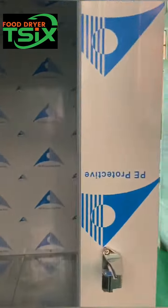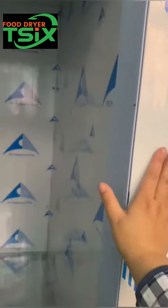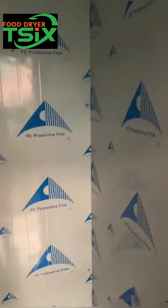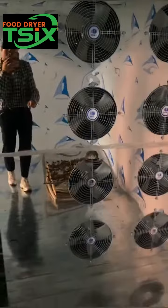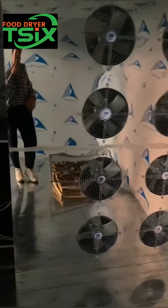The dry room panel is 100mm. The thickness is good to prevent heat running out. You can see. And this is the circulation fan — it just makes hot air flow.